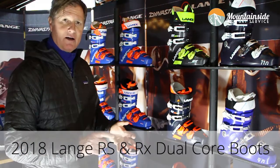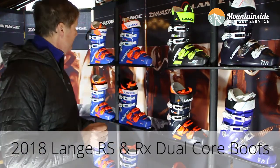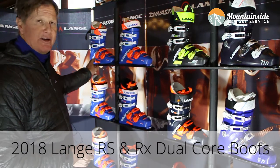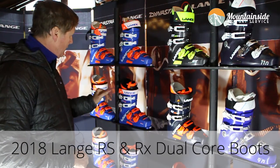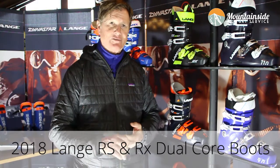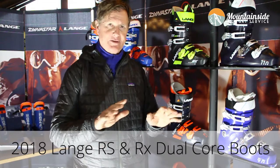RS is our high performance, hard snow, technical boot. You have options also in 130, 120, and 100 flex. You have a choose-your-width option in 130 and 120, and a 90 flex in what we call a short cuff — which is for a shorter individual, woman, junior racer, any of the above.